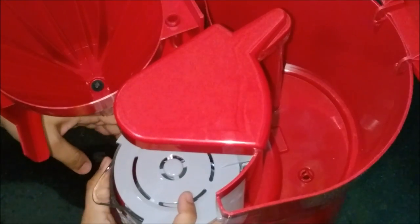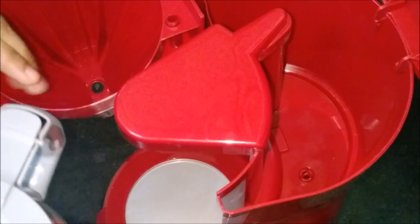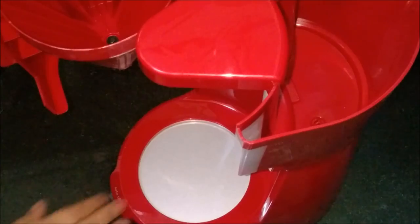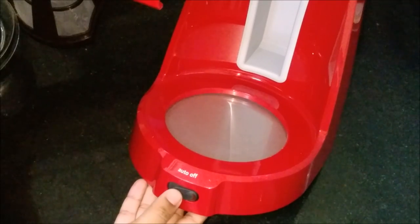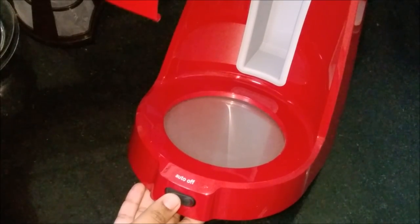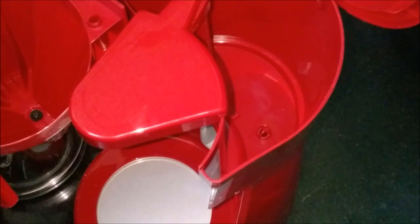This is the storage jug where your coffee will get filtered, and the storage jug is also dishwasher safe. This is the hot plate which helps to keep the coffee warm for almost 2 hours. This is the on/off button — the unit switches off automatically after 2 hours.